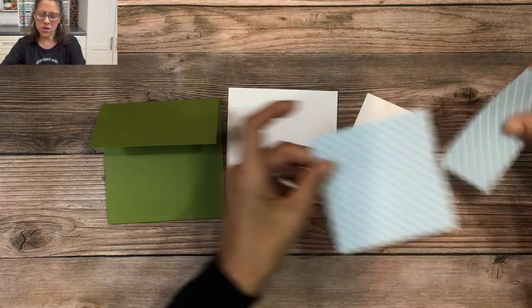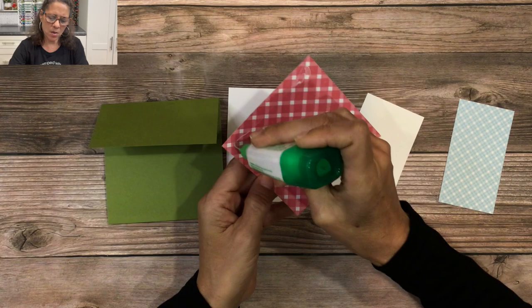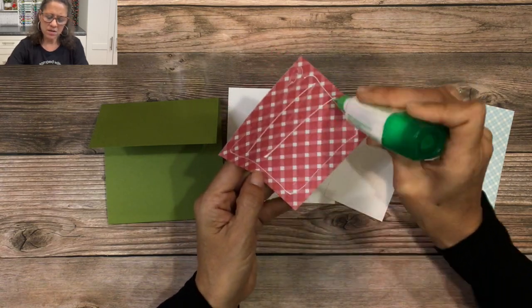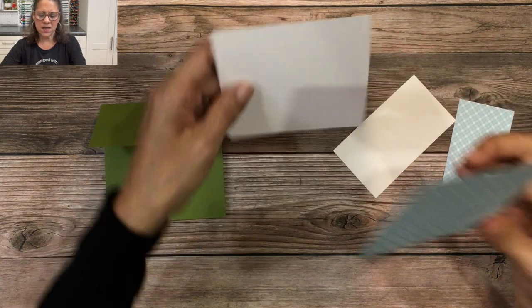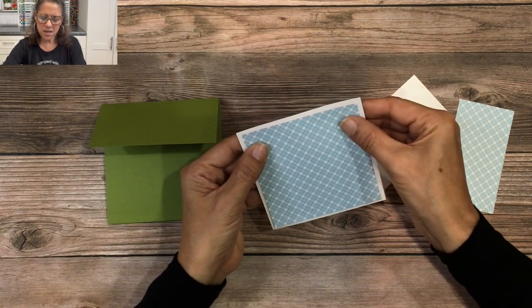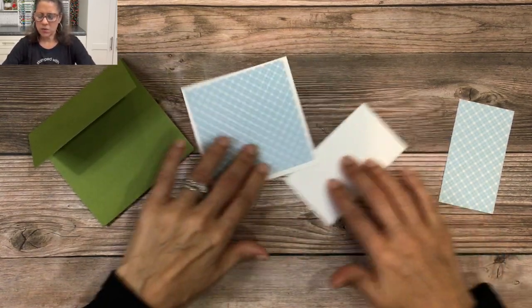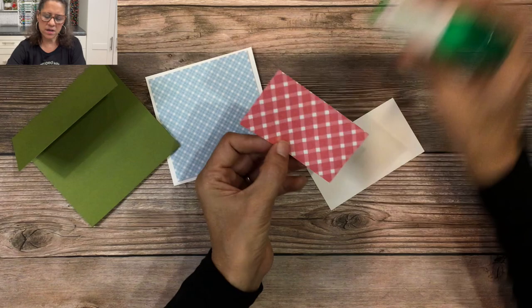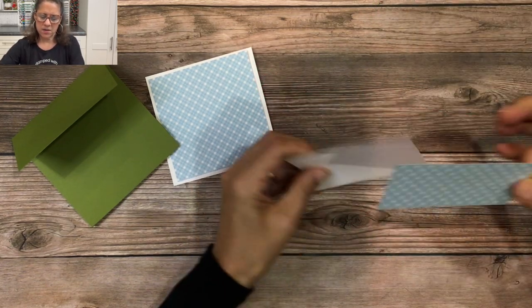We're going to layer the Basic White pieces with the coordinating designer series paper. I want to show the Balmy Blue side of the paper, so I'll put my adhesive on the back and glue this down right here on top. Then we'll do the same on the little rectangle — put adhesive on the back and glue it down.